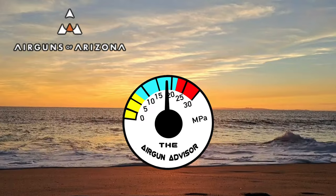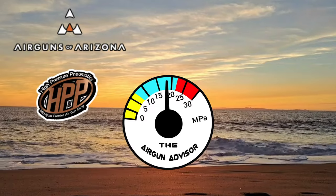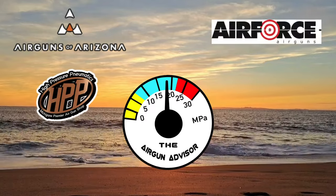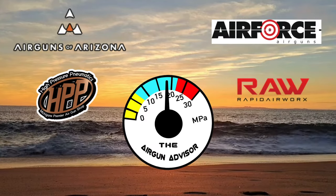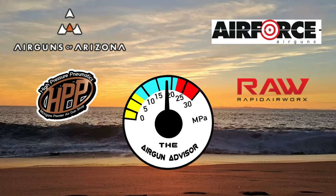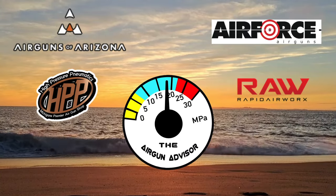Today's show is brought to you in part by Air Guns of Arizona, High Pressure Pneumatics, Michigan's Premier Air Gun Shop, Air Force Air Guns, and Rapid Air Works. You'll find links to these and more in the descriptions down below.